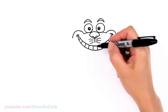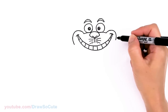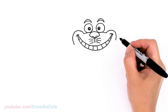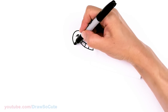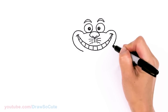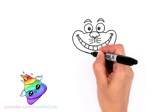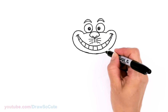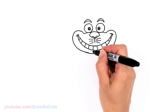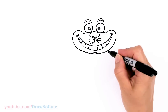Now we can go ahead and complete this part right here — just bring it down and go right underneath the mouth, about right here. Definitely turn your paper if you need to, cuties. I'm going to go ahead and connect it all the way across with a nice big curve. Then right underneath the mouth you can draw a little curve to make our cat nice and plump.